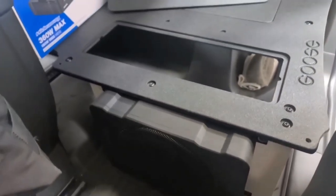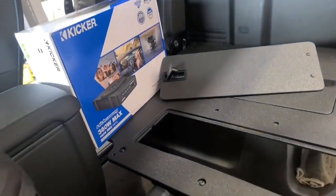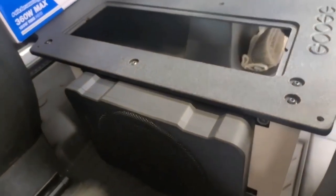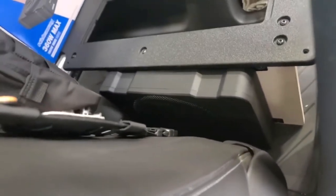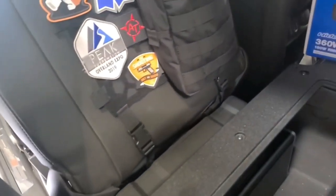So if you're entertaining the idea of using the Goose Gear Rear Seat Delete and you want to put a subwoofer in, we've got a nice mount area. Furthermore, if you put the seat all the way into the back position, you'll notice that there's still about a finger space of room there. The speaker will be firing right to the back of the seat, but no issues whatsoever with clearance.